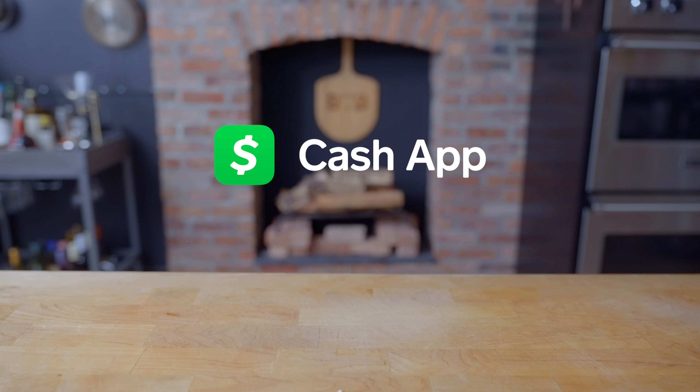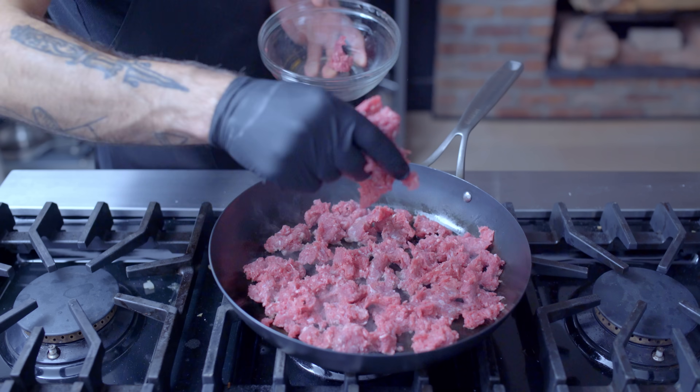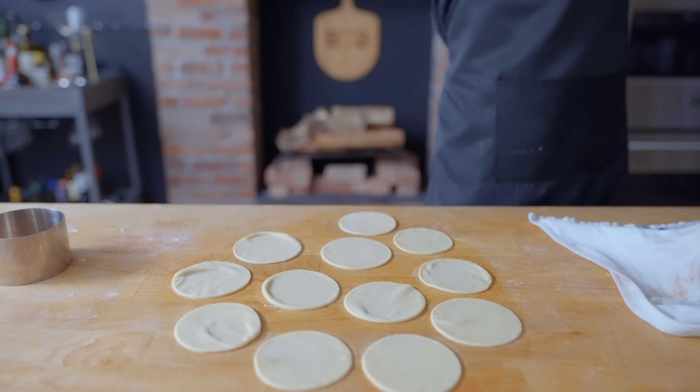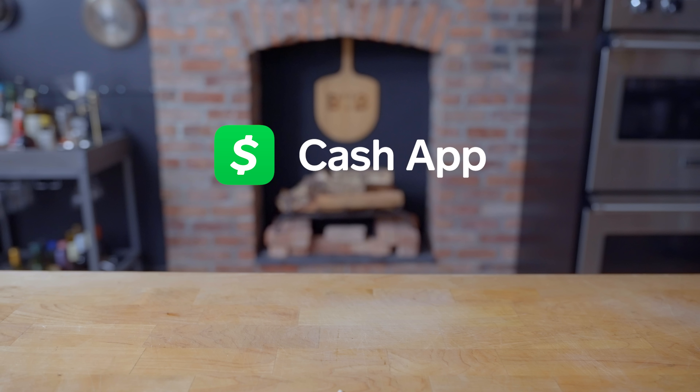This episode is sponsored by Cash App. When your personal finances connect you to your funds and the things that matter, that's money and that's Cash App. You know what else is money? The sound of brown ground round, the selfless act of potato ricing and whatever this feeling is. That's money, that's Cash App. Download Cash App from the App Store or Google Play Store today to add your cash tag to the 80 million and counting.